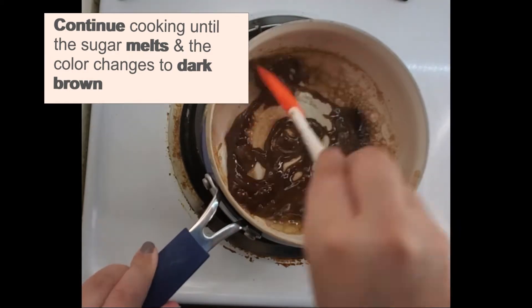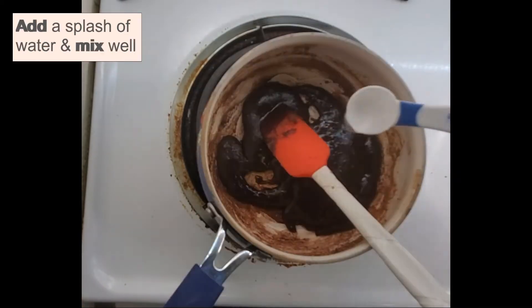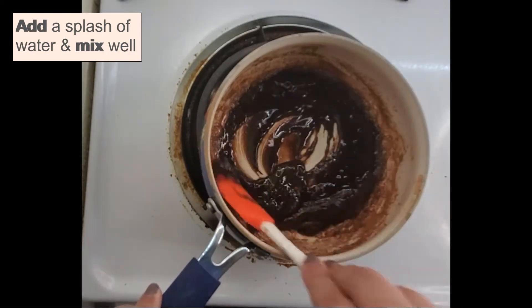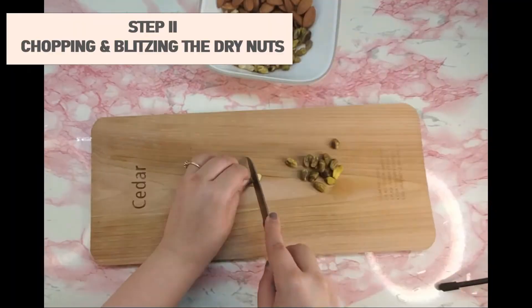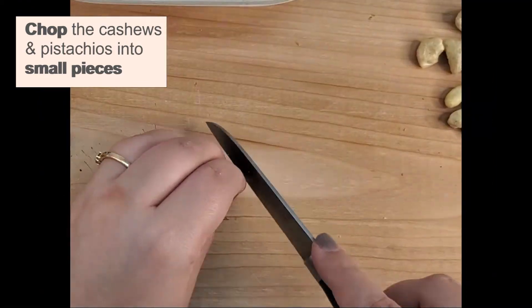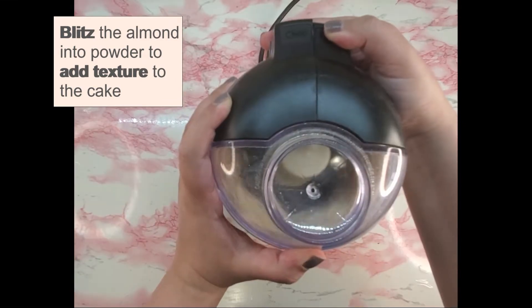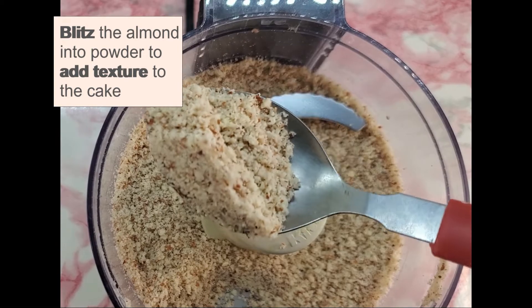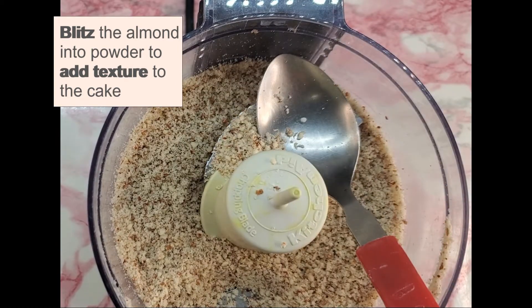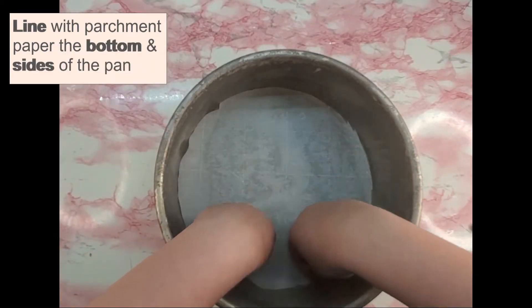It adds a caramel flavor and rich brown hue to the cake. Small pieces ensure an even distribution of nuts in every slice. Use a combination of fruit and dry nuts of your choice. Use a brush to cover every nook and cranny, or use a baking spray and generously grease the pan.